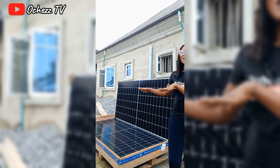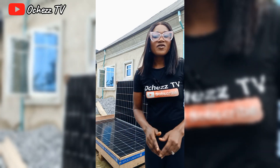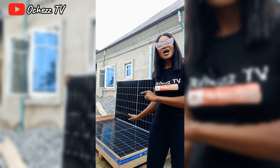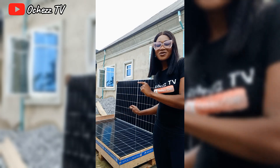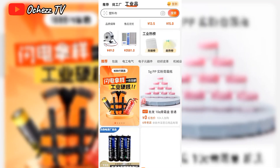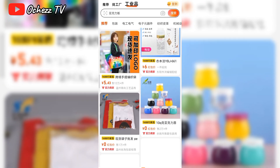Right now we're about to start the installation — the solar experts are here to install it. I'm going to show you the batteries, the inverter and all the accessories that came with it. I ordered them directly from the China factory. First, let me take you through how I found the factory. I went on a site to source for solar manufacturing factories and found one.